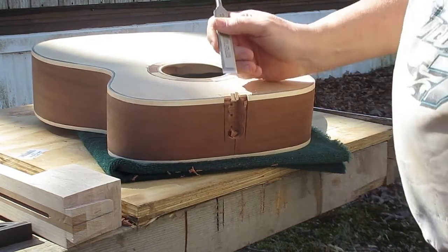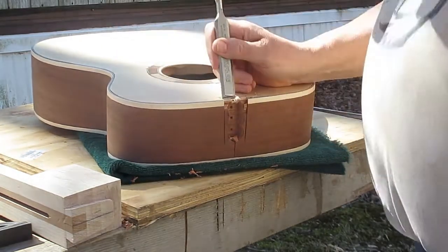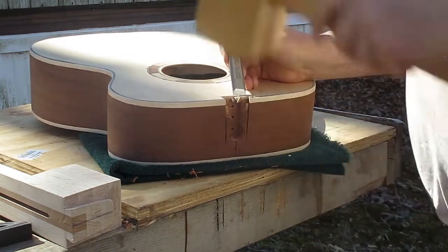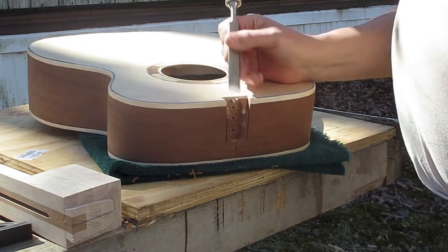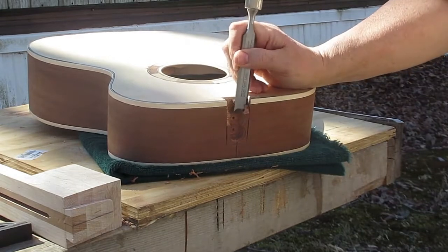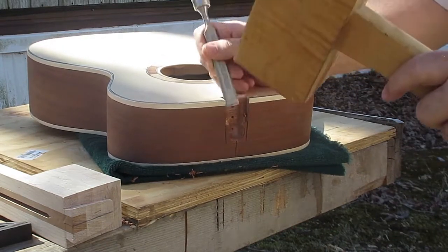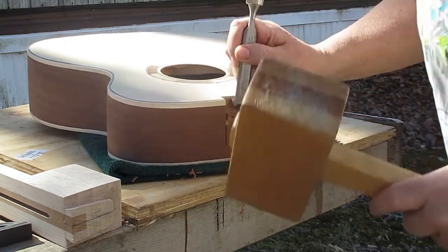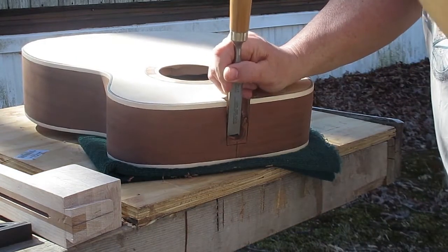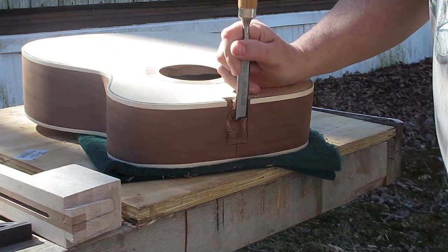The heel block, or neck block — people call it different things — the dovetail mortise is cut into it, and the grain runs the same direction as the grain in the sides. So if you're not very careful and you smack the chisel too hard, especially going into that joint from the shoulders of the guitar, you can split that block. Also, this guitar and most acoustic guitars are made of very thin woods. The sides of my guitar are 70 thousandths, or a little under in some places, so if you beat on it too much, you're going to damage that as well.